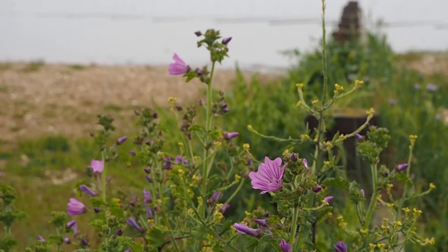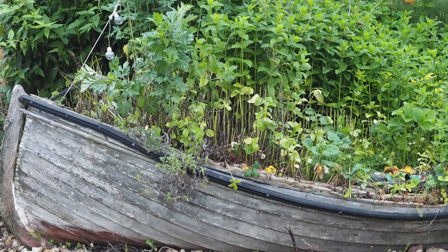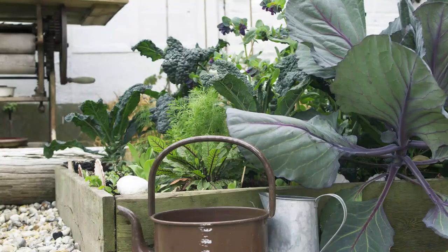There's very little soil on a beach, so most things will have to be grown in pots, window boxes or containers, and recycled containers have a nicely shipwrecked feel. If you want to grow vegetables you'll need raised beds, so these can be considered beach gardening too.